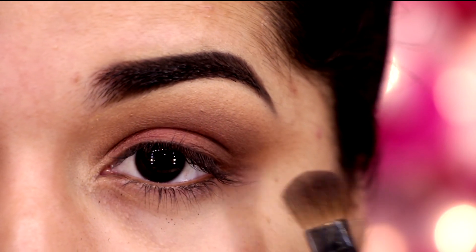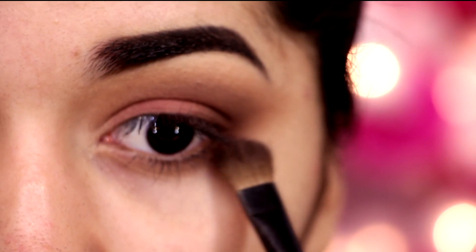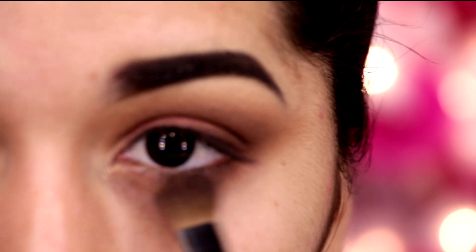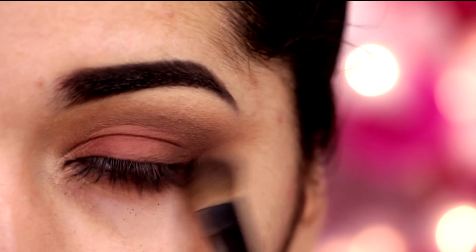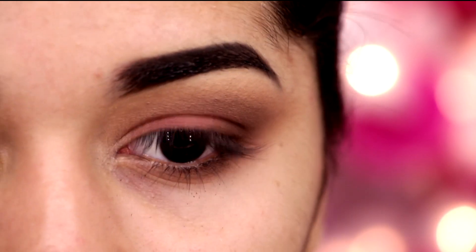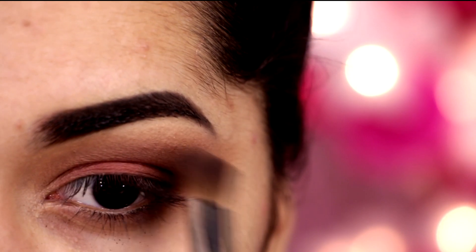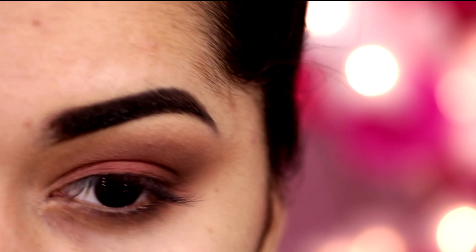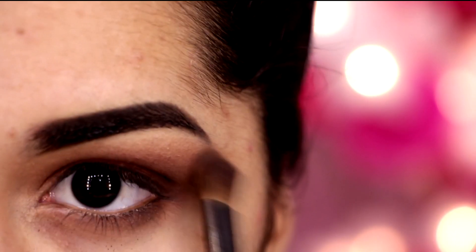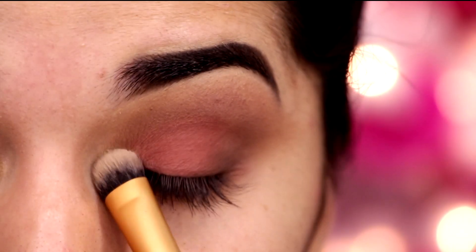Depois eu volto com o primeiro pincel de esfumar e vou esfumando tudo pra tirar todas as marcações. Agora eu volto com aquele pincel que a gente aplicou a sombra no côncavo, e vou aplicar um pouquinho mais de marrom pra escurecer mais o cantinho externo. E com o mesmo pincel fofo, eu vou aplicar abaixo, rente aos cílios, pra deixar bem esfumadinho. E vou intensificando as cores, sempre esfumando, para não deixar nenhuma marcação.